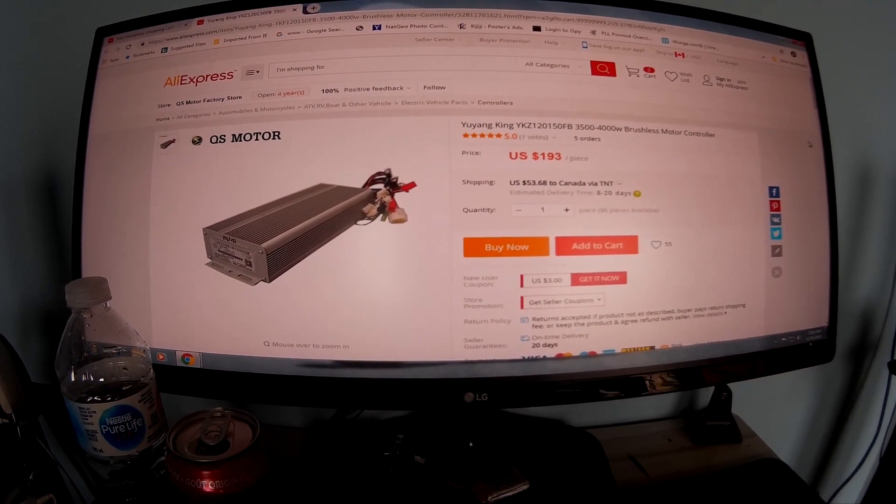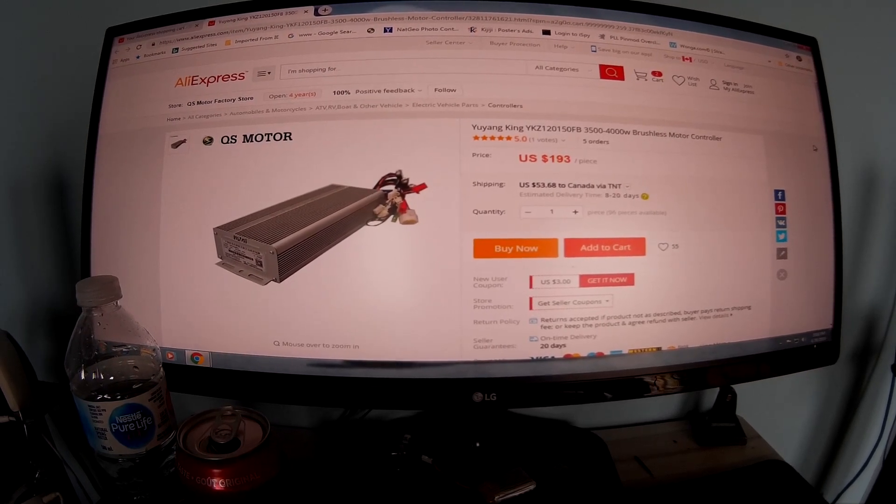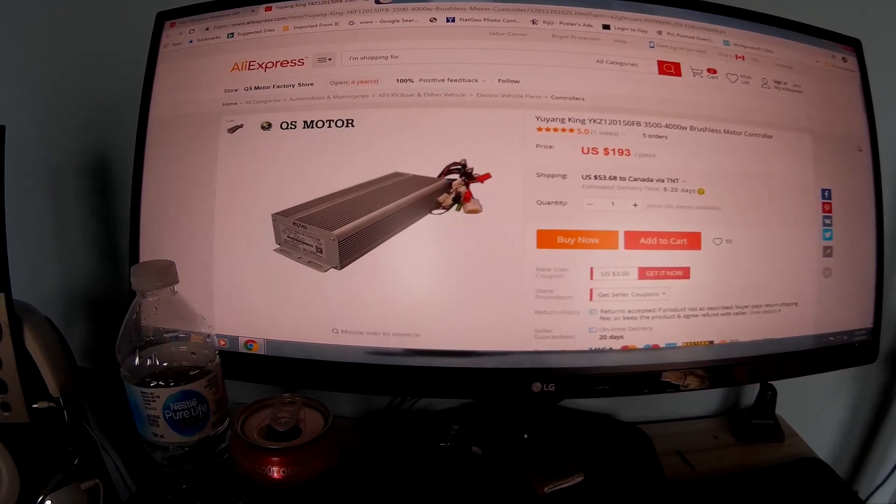It should be here — I'm going to be ordering it at the end of this week. It'll take a little bit to get here; it could take 8 to 20 days from what they say.